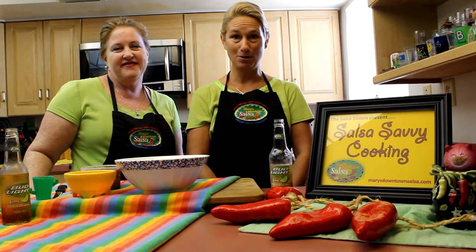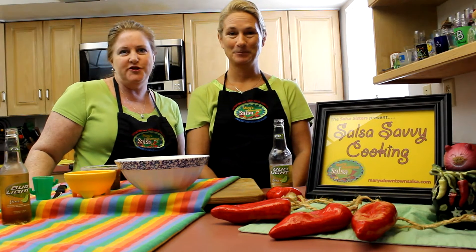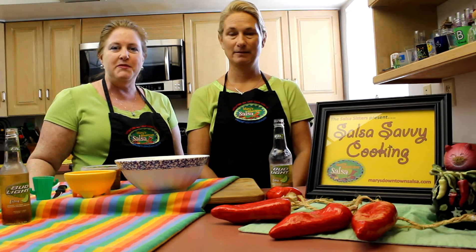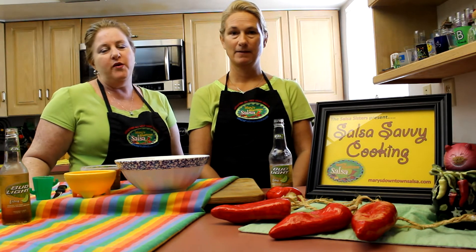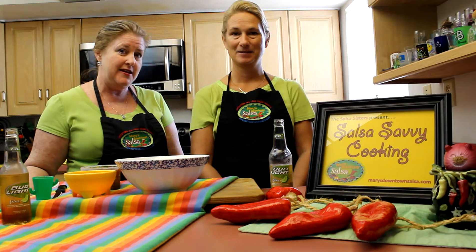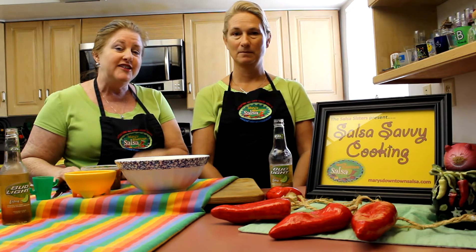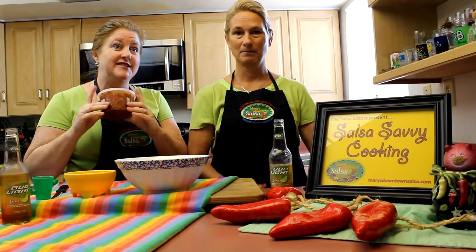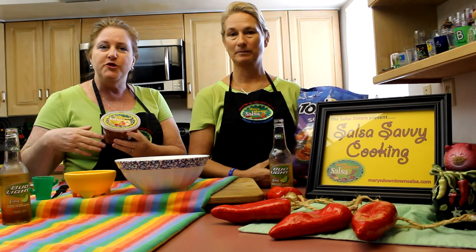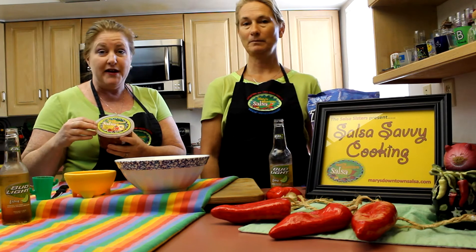Hi, I'm Mary. Hi, I'm Paula, and we are the Salsa Sisters with Mary's Downtown Salsa. We're bringing you the recipe for Super Bowl Sunday, which is going to be the easiest recipe of the week — because we know if you're planning today, you're out of time. All you're going to need is two ingredients: one is Mary's Downtown Salsa — whatever flavor you want: the mild, the medium, the hot, or the black bean corn.